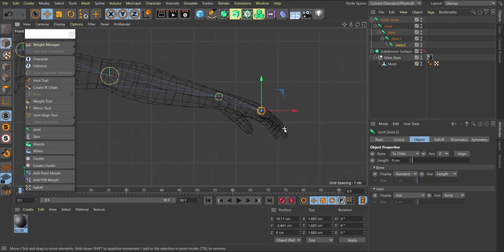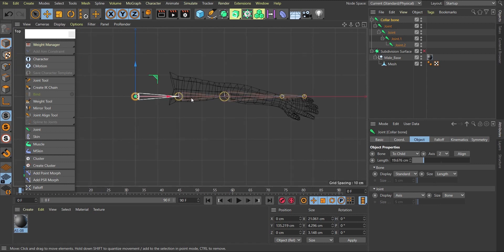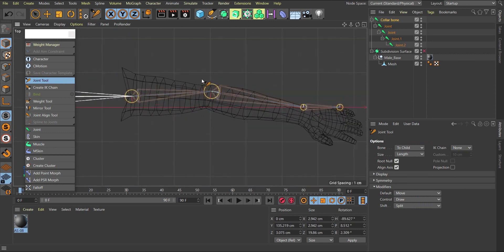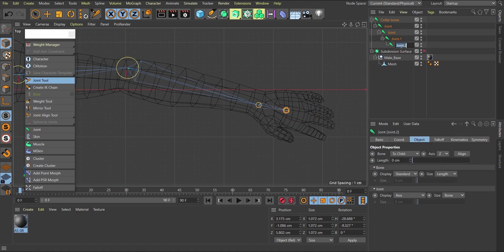We'll start weighting after this. Go to the top view to start repositioning the joints — remember, use your joint tool to move joints. Move the elbow joint into position, place the wrist somewhere here, then create a joint after the wrist that will connect to the other joints. This joint is going to be the hand bone.